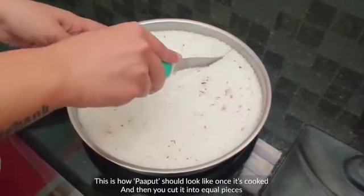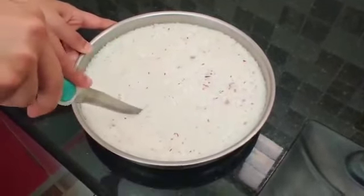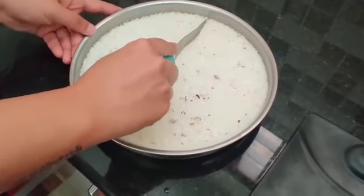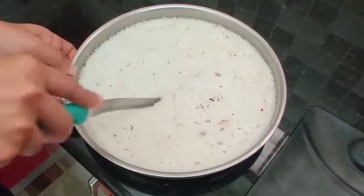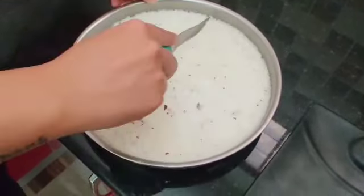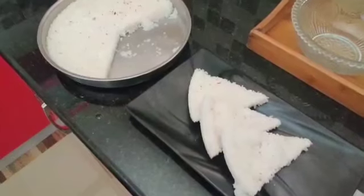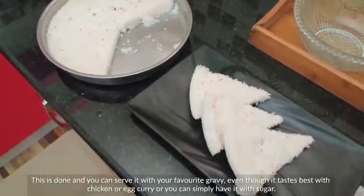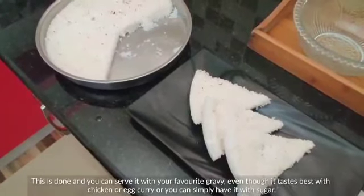This is how paaput should look like once cooked. Cut it into even pieces. You can serve it with your favourite gravy — it tastes best with chicken or egg curry, but you can also simply have it with sugar.